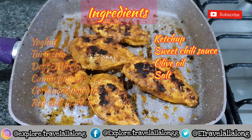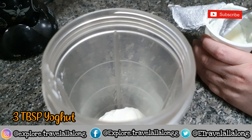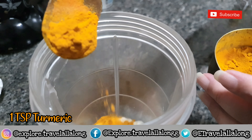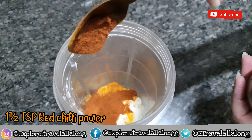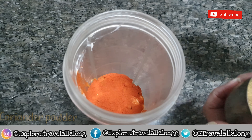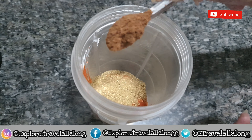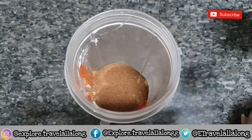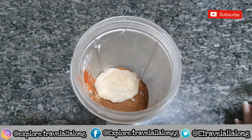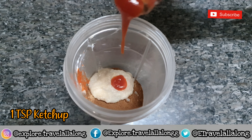Take a grinder jar and add three tablespoons of yogurt, one teaspoon turmeric powder, one and a half teaspoon red chili powder, half teaspoon degi milch, one and a half teaspoon coriander powder, one and a half teaspoon cumin powder, one teaspoon of ginger garlic paste, and one teaspoon of ketchup.